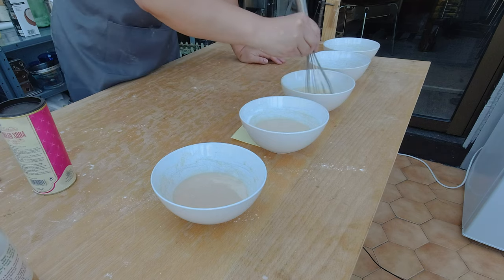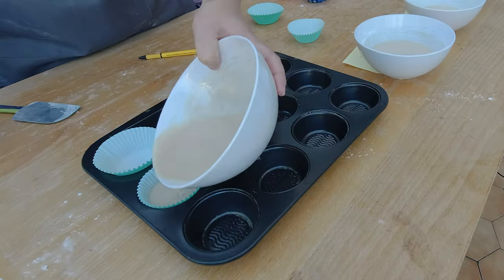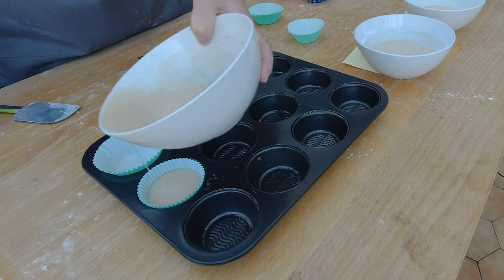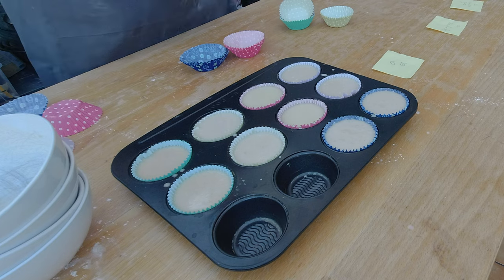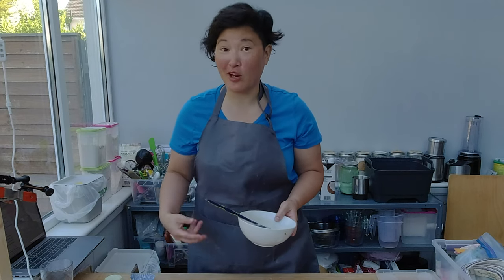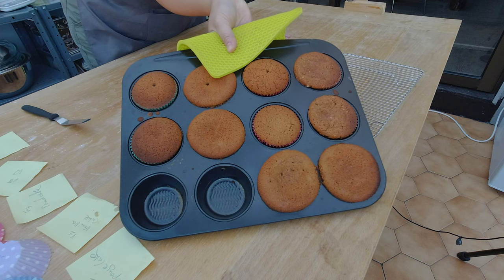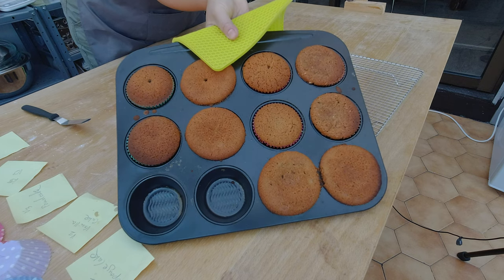I'm giving each bowl a quick stir, then pouring the flour combinations into small cupcake forms. I'll bake them and compare the different variations of my vanilla cake to see how they turn out. I'm putting all my trials in the oven for about 30 minutes and will increase the time if needed. So here are my gluten-free vegan vanilla cake experiments.